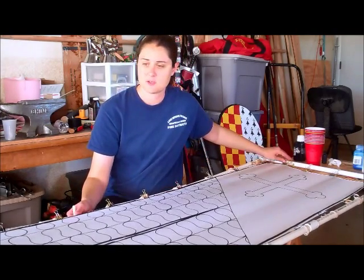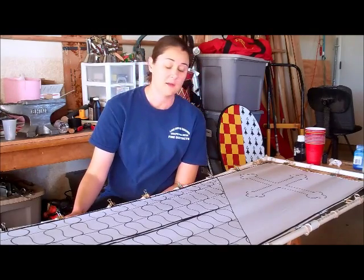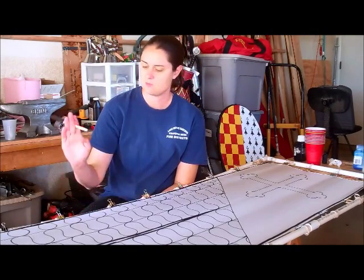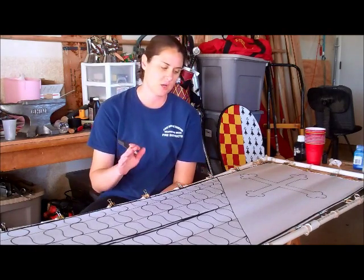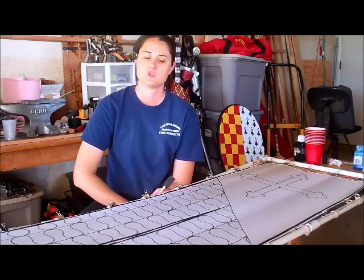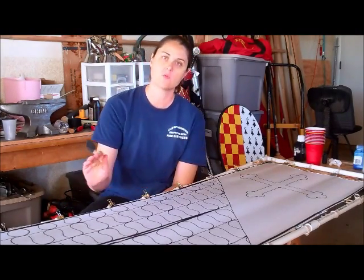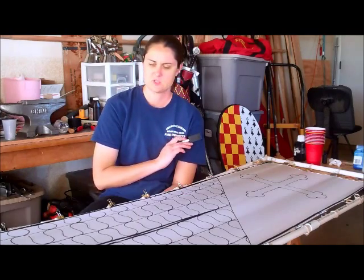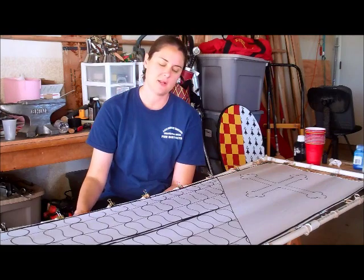Right now, because it's like 100 degrees outside today and super dry, it dried relatively quickly. So I'm going to go ahead and start filling in each color. I do one at a time — everything that's blue or everything that's red all at once, so I can block out all the colors without having to stop.